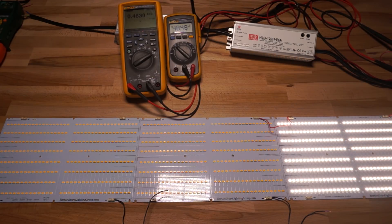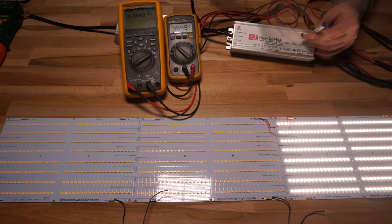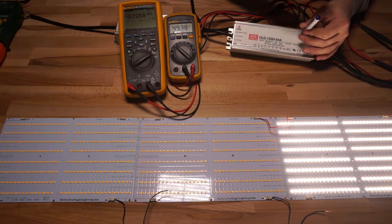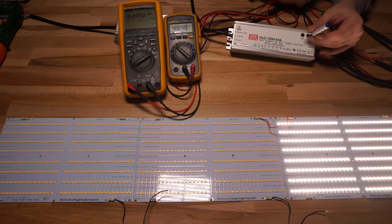Starting with both potentiometers turned all the way down to minimum on this HLG120H54A: when plugged in we're getting 48.48 volts and 464 milliamps. If we leave the current pot at minimum but adjust the voltage pot upward, we top out at a bottleneck of about 725 milliamps and 49.4 volts — and even if we keep turning the voltage pot up, nothing changes, because the driver is in constant current mode. The board is eating up all the available current which we've turned way down, and in order to get more voltage across it, it would need to produce more current, which we're not letting it.